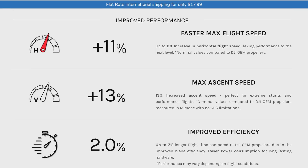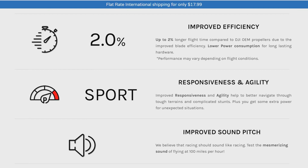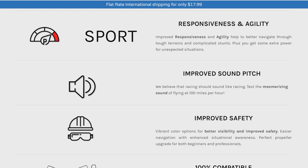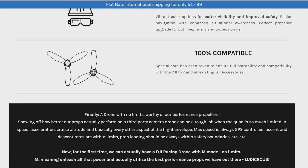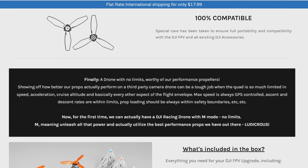Master Airscrew claims max flight speed is increased by 11 percent, max climb speed is increased by 13 percent, improved efficiency up to 2 percent, and longer flight time compared to DJI OEM propellers due to improved blade efficiency and lower power consumption. Sport responsiveness and agility are also improved, helping to better navigate through tough terrains and complicated stunts — meaning the drone is more aggressive. Improved sound pitch means the quad should be more quiet.